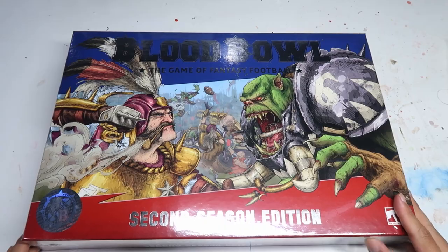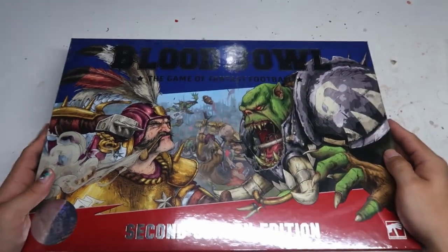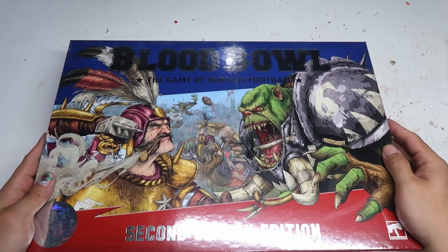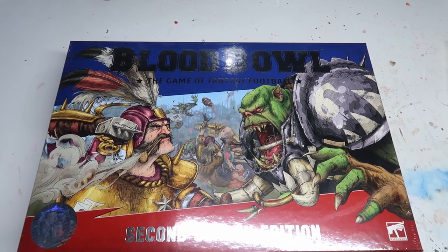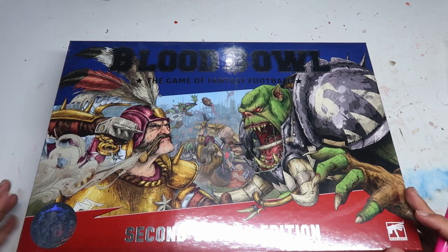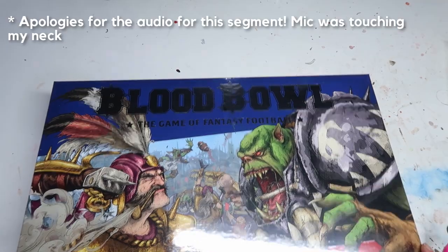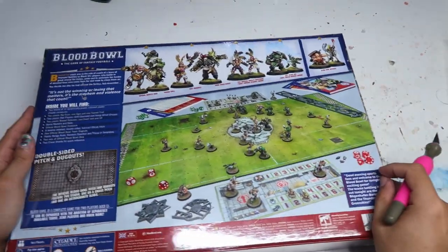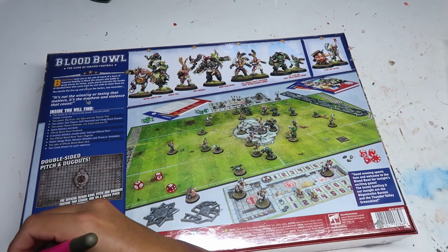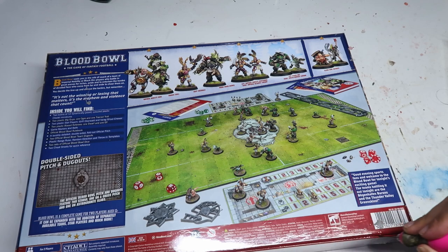Welcome back to the channel collectors. Today we're going to be unboxing the second edition of Blood Bowl. I think the miniatures are really awesome, so let's see what's inside. This is brand new in shrink wrap and comes with foil. Really liking the American-looking aesthetics here. We're just going to remove the shrink wrap.